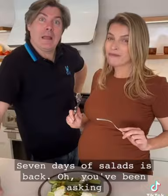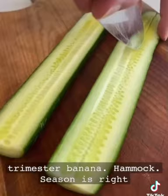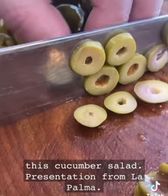Seven days of salads — you've been asking for it, here it is. Catherine's in her third trimester, banana hammock season is right around the corner. I can't think of a better time to do seven days of salads.